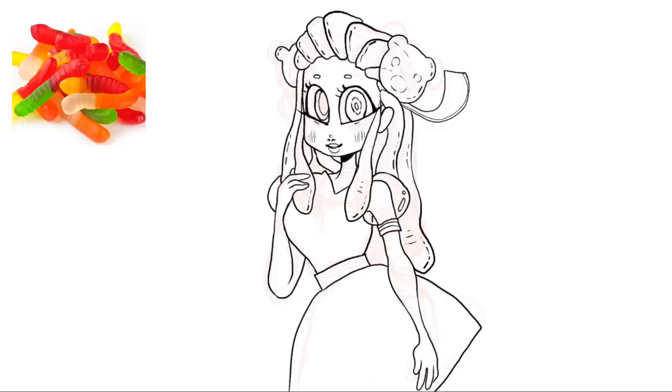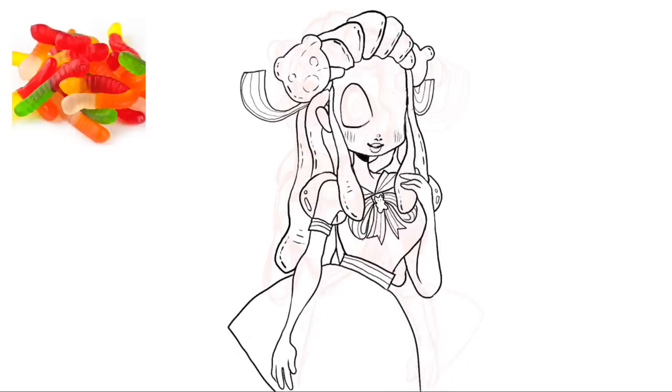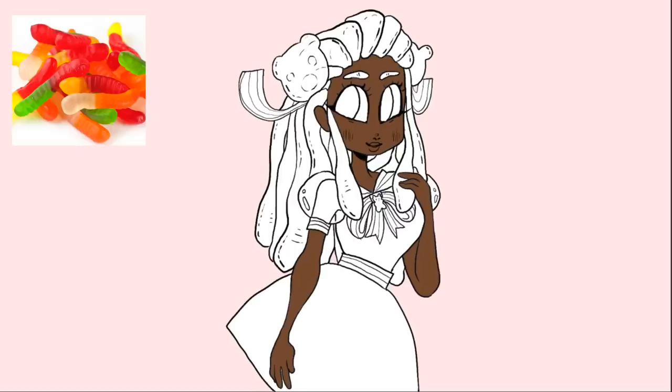I gave her a structured cupcake-y kind of skirt so it would match with the really bubbly design of most of the gummy stuff. I also wanted to give her a little tiny gummy bear in the center of the ribbon on her chest — I thought that would be super cute. Her sleeves are also transparent; they kind of look like popping boba. If you've been to a bubble tea place, they have those really brightly colored pearls that explode when you bite them. I actually don't like them in real life, but I was emulating that with her sleeves and I thought it ended up looking really cute.